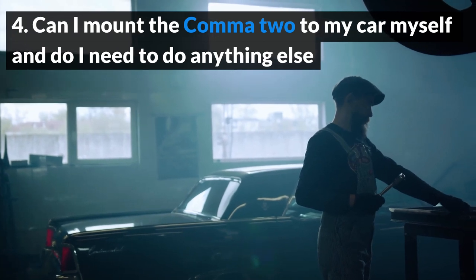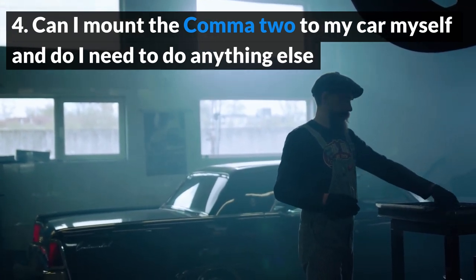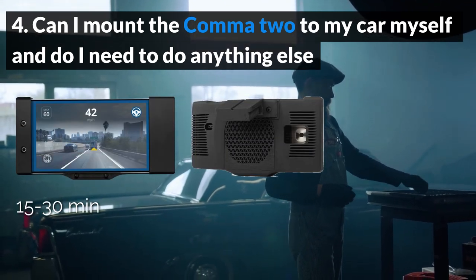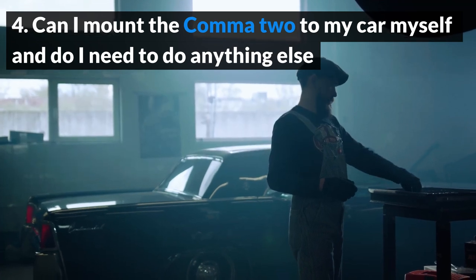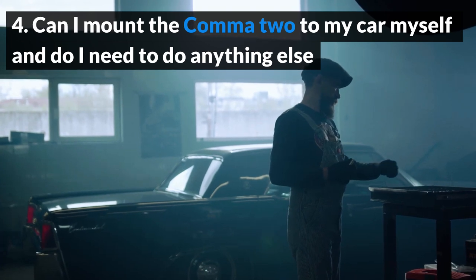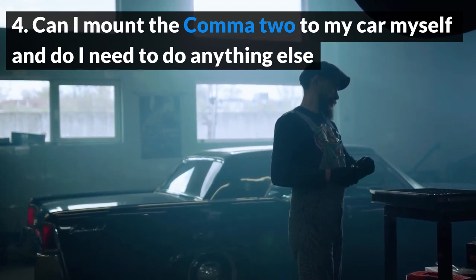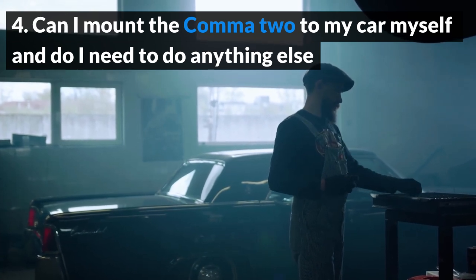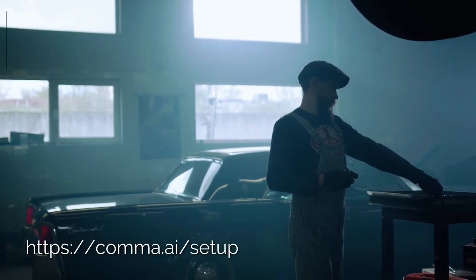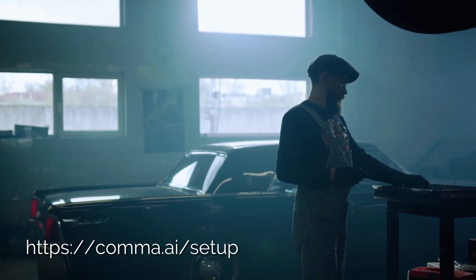Can I mount the Comma 2 to my car myself, and do I need to do anything else? Installing the Comma 2 is incredibly simple. It will take 15 to 30 minutes to install, and you can do this yourself. The best part is that installing the Comma 2 does not require any permanent modifications to your car. All wiring can usually be tucked away neatly behind your car's trim. Keep in mind, the Comma 2 does not come with preloaded software — the software must be installed yourself. For step-by-step instructions on setup, go to Comma.ai/setup.